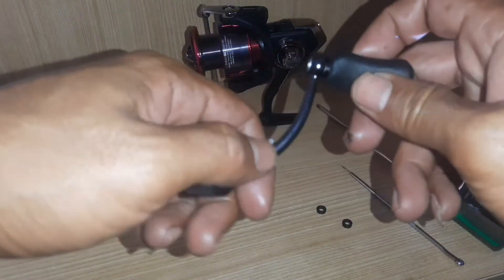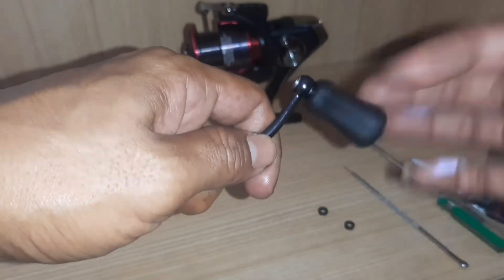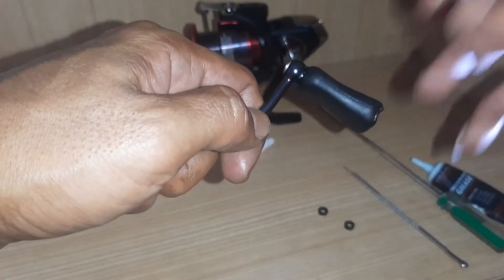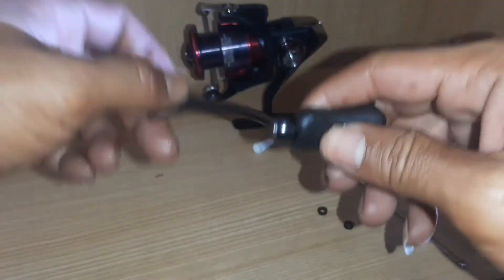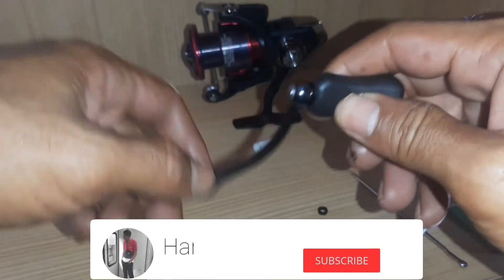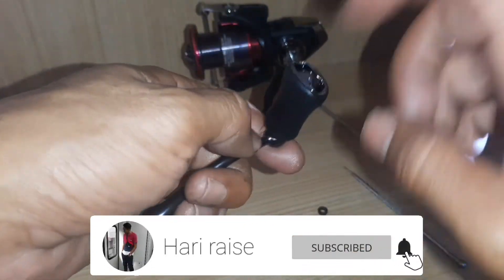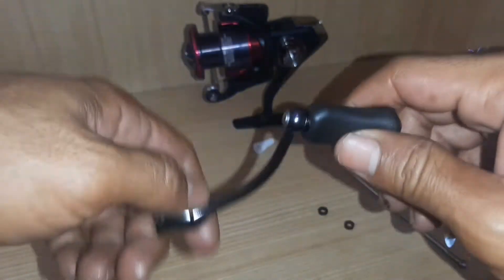Jadi buat teman-teman yang belum paham, kekurangan dari ball bearing stainless sama yang pakai bushing plastik: kalau buat yang pakai bushing plastik, kekurangannya cuma dia kurang licin, kurang halus. Kelebihannya, dia kalau terkena air laut itu lebih awet. Jadi bedanya itu aja. Kalau pakai ball bearing stainless, memang lebih halus perputarannya, tapi kita harus sering maintenance — kita harus sering cek di dalam.